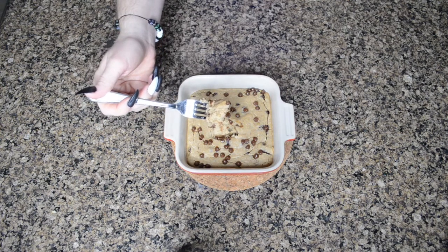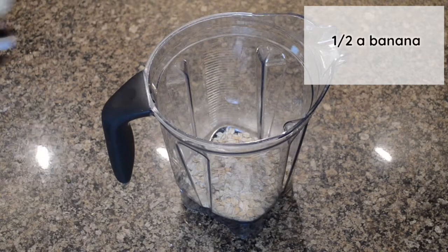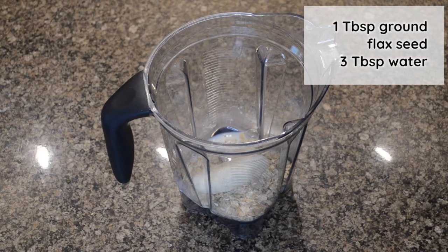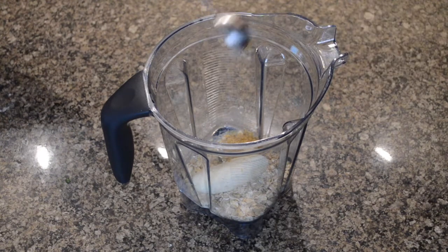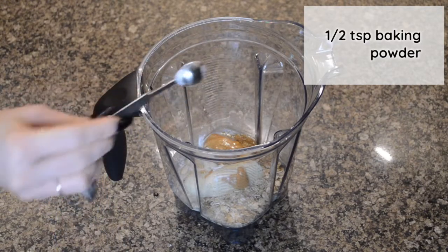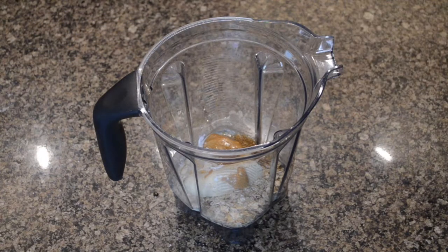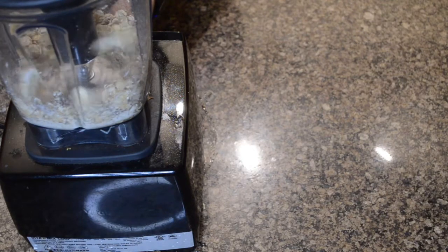Sticking with the peanut butter theme, peanut butter and jelly baked oats. Again we're gonna start out with half a cup of oats, half a banana, a quarter cup of oat milk. This time I just added the flax seed and water directly to the pitcher to see how it would turn out. Added one tablespoon of peanut butter, one tablespoon of maple syrup, half a teaspoon of baking powder, a quarter teaspoon of vanilla extract, a pinch of salt, then blended. I was using a slightly wider pitcher so it didn't blend quite as smooth as the taller pitcher, but it still came out really good.